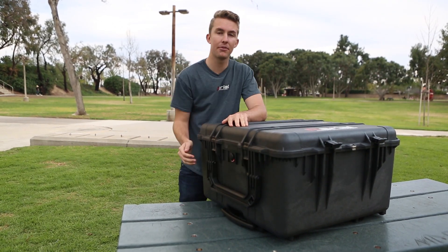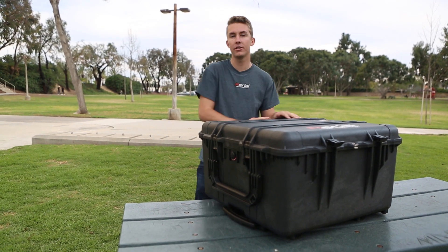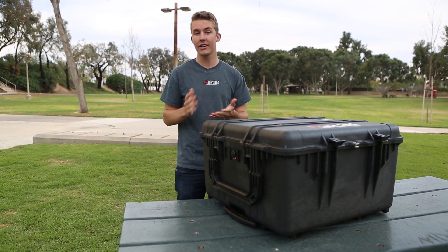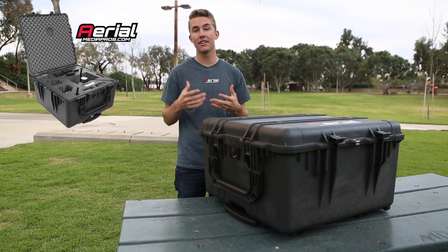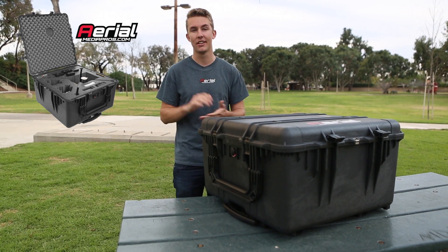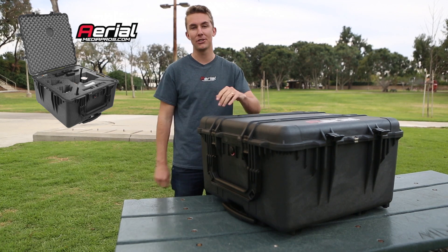That pretty much sums it up for the Aerial Media Pros custom Pelican case for the Matrice 100. The case is exclusively available through AerialMediaPros.com — you won't find it anywhere else. Go to our website for more information and to save money when you bundle it with any of our current Matrice 100 packages. Until then, we'll see you on Facebook, Instagram, and YouTube. Thanks so much for watching.